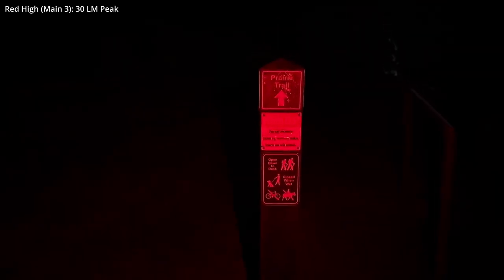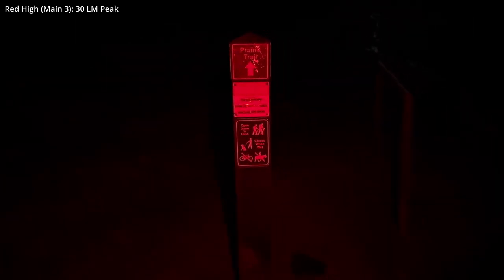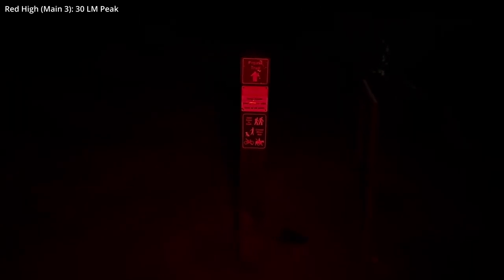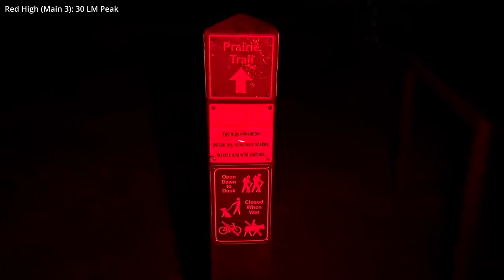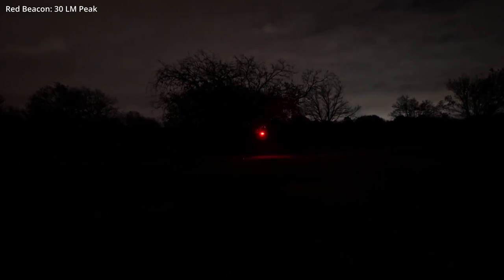This is red in high mode. I'm a good 4 feet from that sign right now. Moving back a little more — there we go. Then moving back in. Once again, tree-mounted at approximately 25 yards. That's red beacon mode.